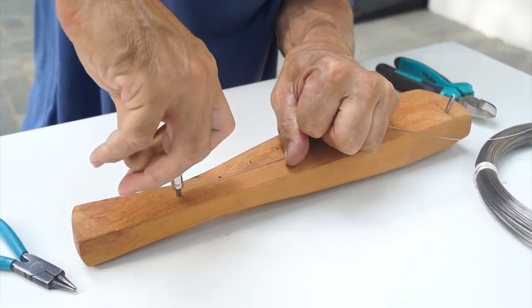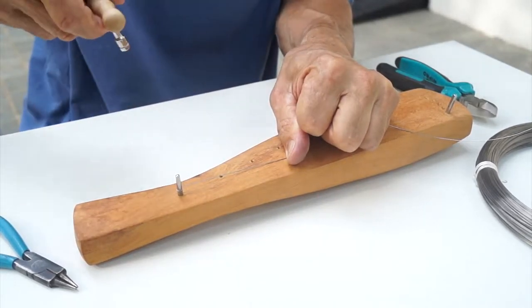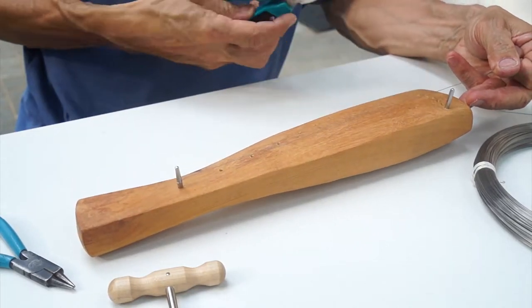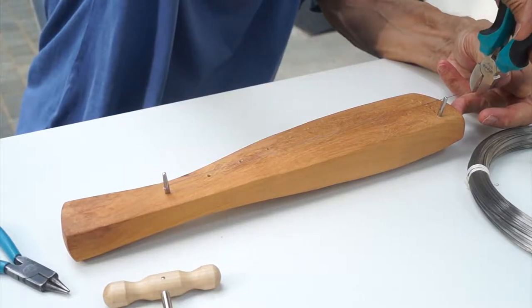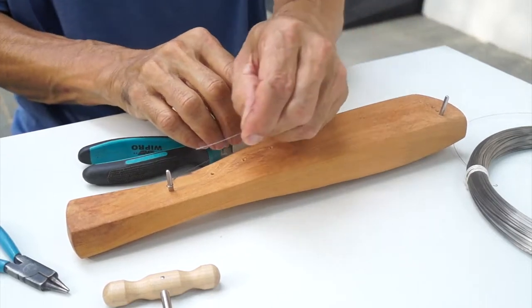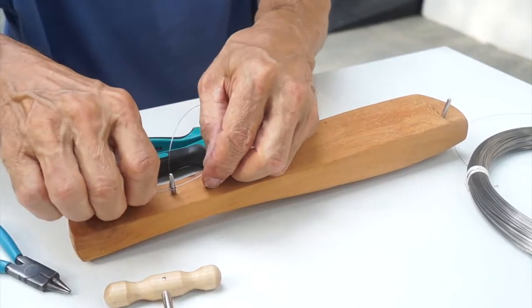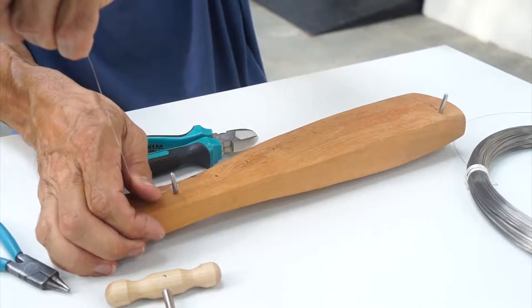Make sure that the windings go downwards. Next step, you go to the other side. You take the cutter plier and cut around five to six cm from the end of the pin. Next step, you go back to the first pin and push it through the hole again. Pull it as far as you can, like this. Don't force too much.